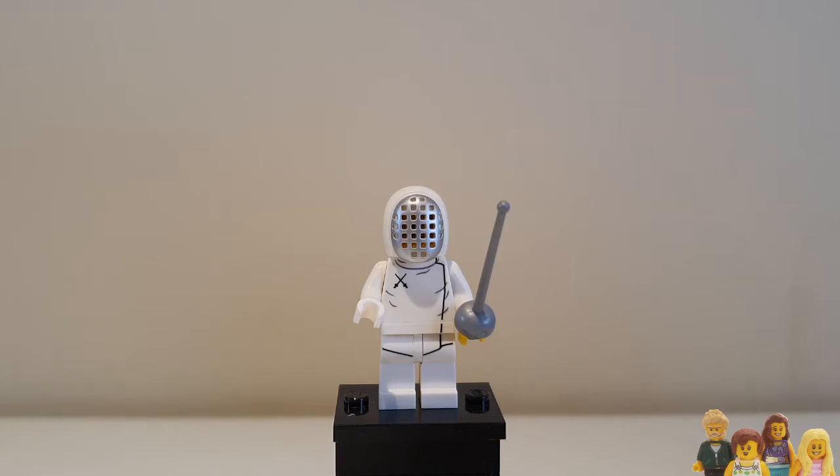Hi everyone and welcome back to the Brickbods. If you love minifigures don't forget to check out our Minifigure Monday playlist and whilst you're there maybe subscribe to our channel. This week's minifigure is from Series 13 and it's the Fencer.